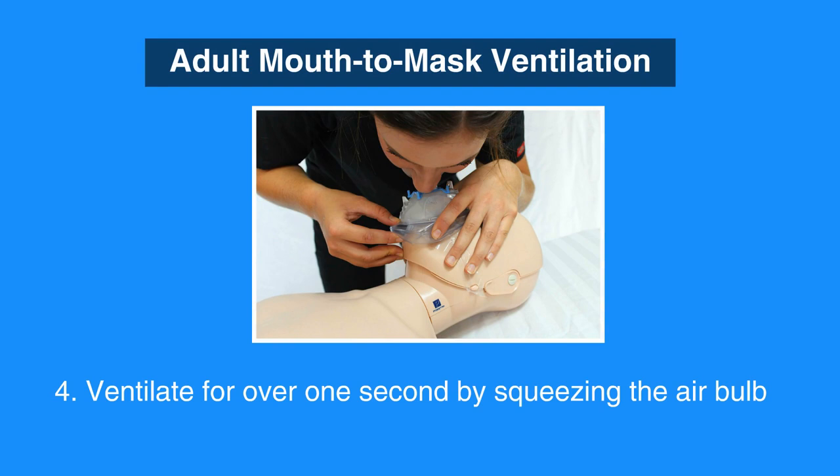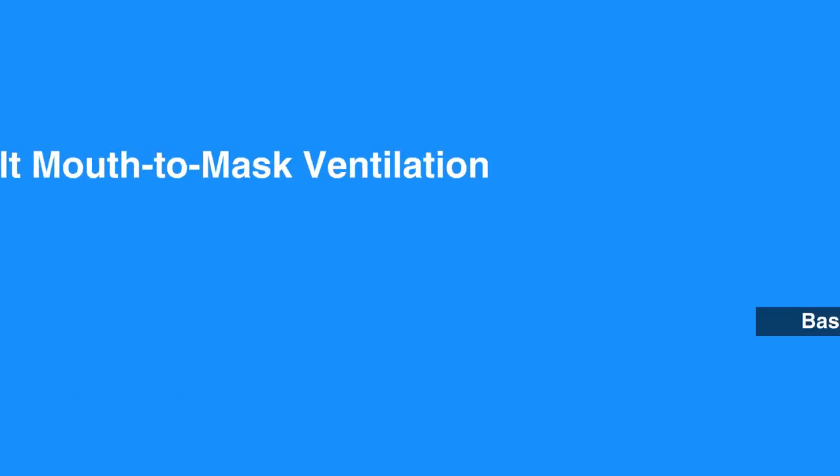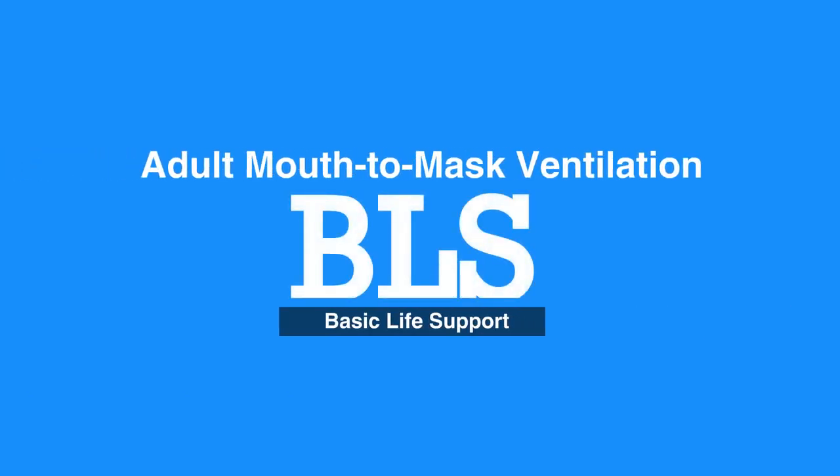Finally, begin ventilating by squeezing the air bulb for over one second. As you watch the chest rise with each ventilation, make sure you are pressing firmly around the edges of the mask. This concludes our lesson on adult mouth-to-mask ventilation.